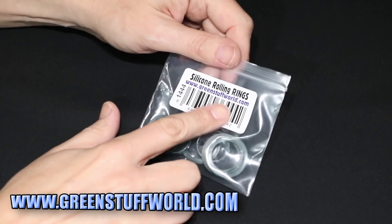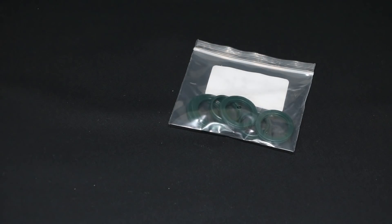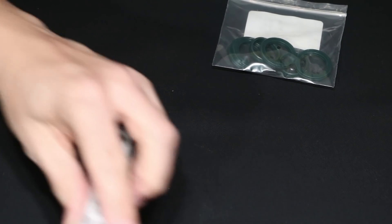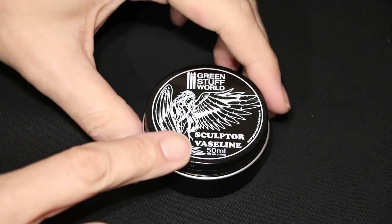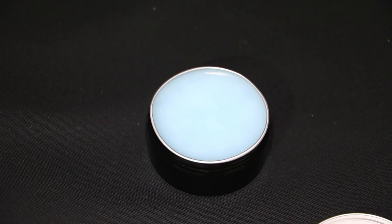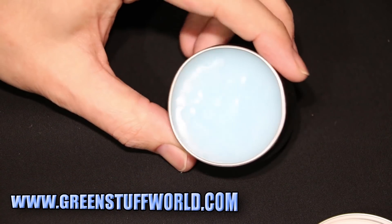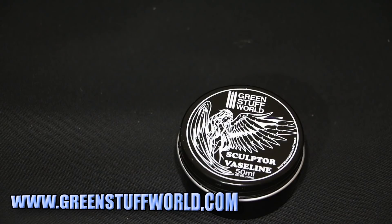They also supplied these silicon rolling rings. I'm not a hundred percent sure what these are, but I'm assuming that when you get your roller you put the rings on the outside so you can adjust the height of the roller when it goes onto the green stuff, to keep everything even. That's my guess — I'm not sure if that's right since I didn't actually order these. They've also sent me this Sculptor Vaseline — basically a tub of Vaseline-type stuff to stop the green stuff from sticking onto whatever you're sculpting it onto. I tend to use olive oil, but I'm sure this is a much better product.